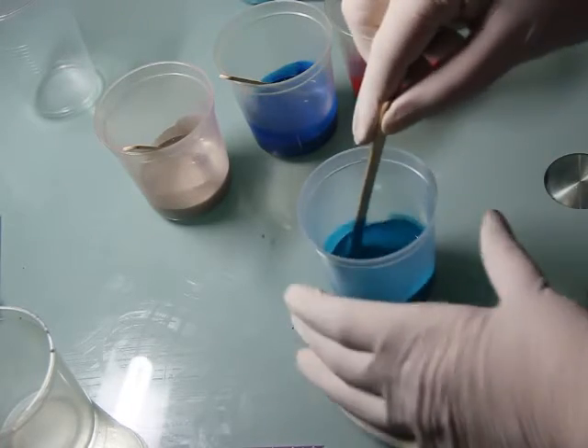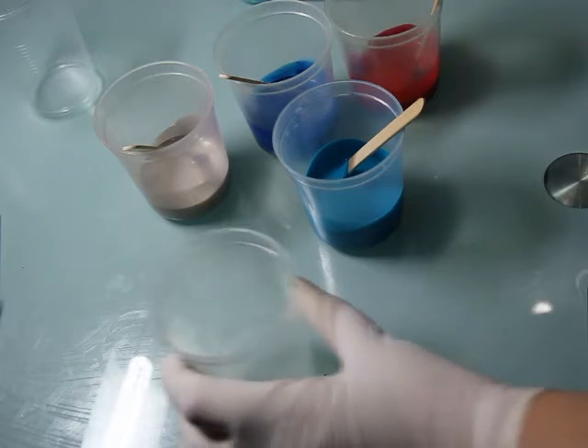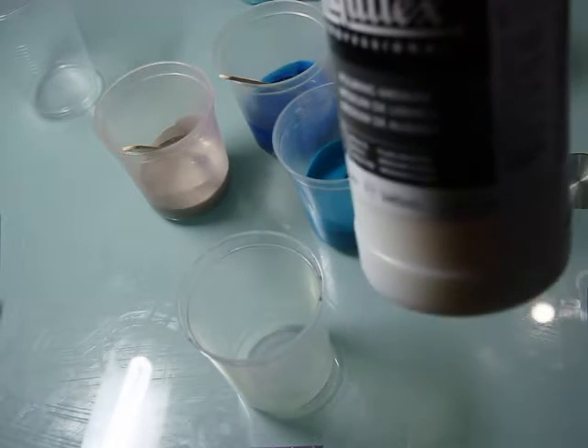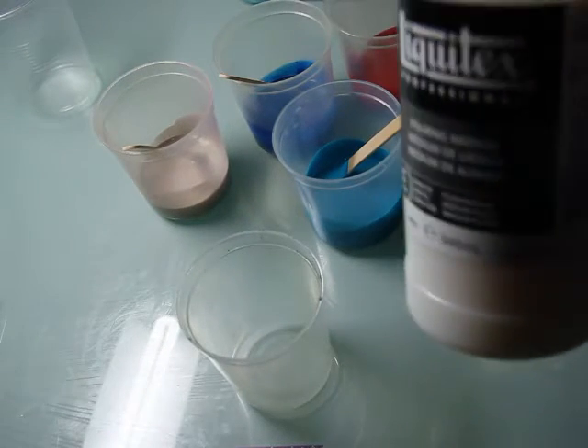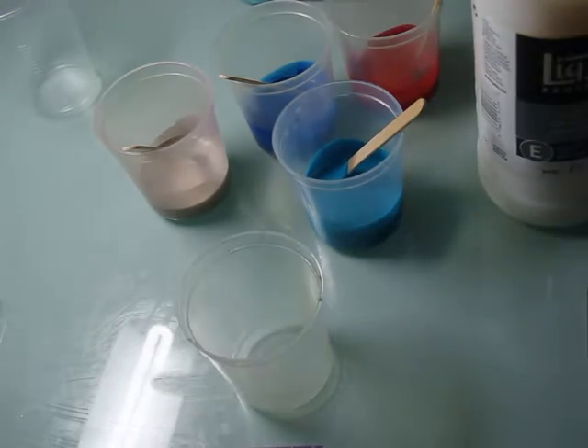I am doing an acrylic pour. I've seen this on YouTube a few times and I've been dying to try it. This is my first art video as well, so what could possibly go wrong?